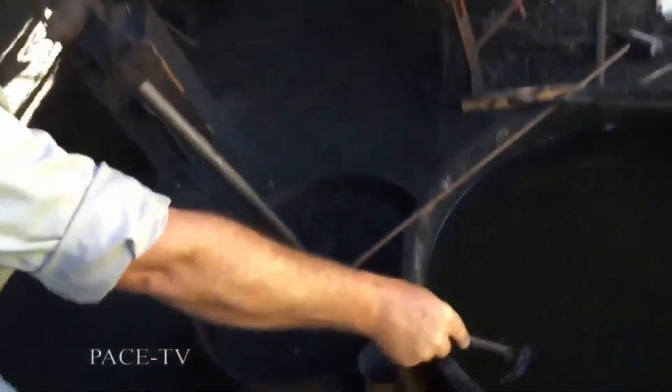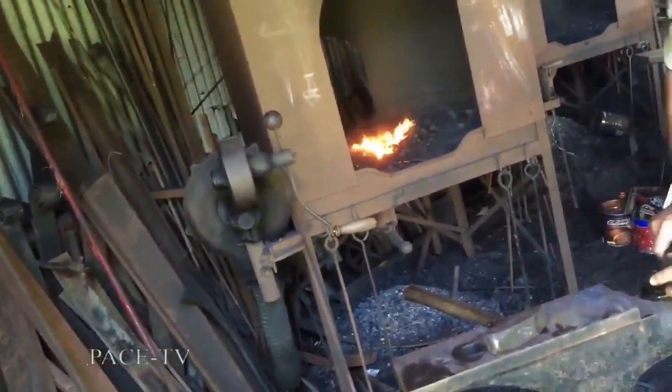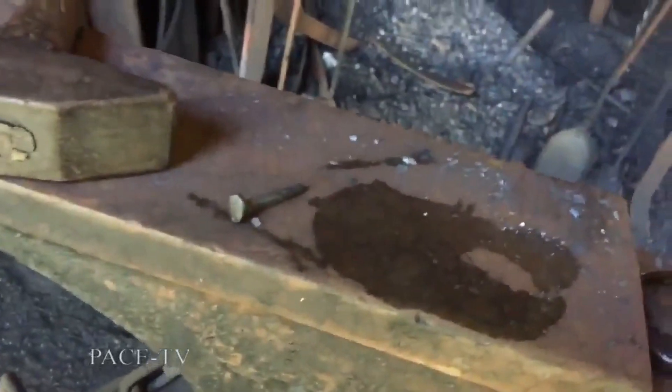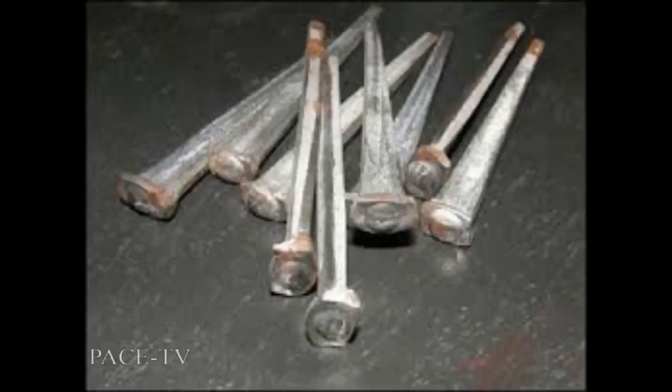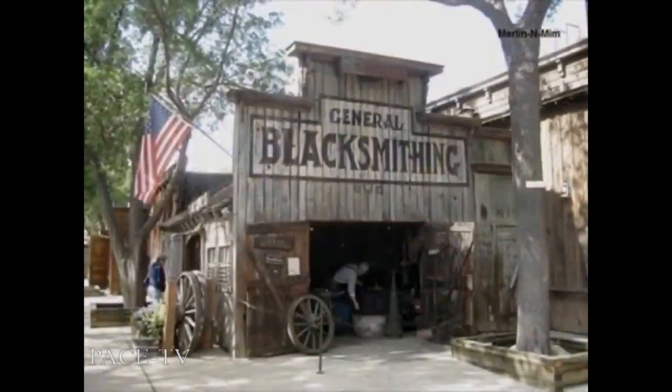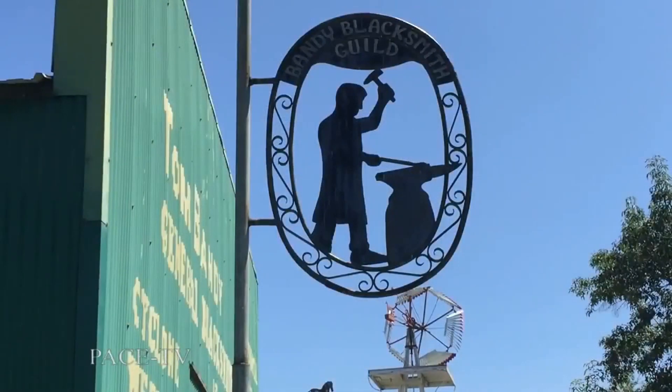But today in the industrial age, when iron is cheap and labor is expensive, most worn or broken things are replaced rather than being repaired. But there are a few dedicated people working to preserve the art and craft of the traditional blacksmith. This show is dedicated to one such group, the Bandy Blacksmith Guild at the Great Day History Center in Escondido, California.